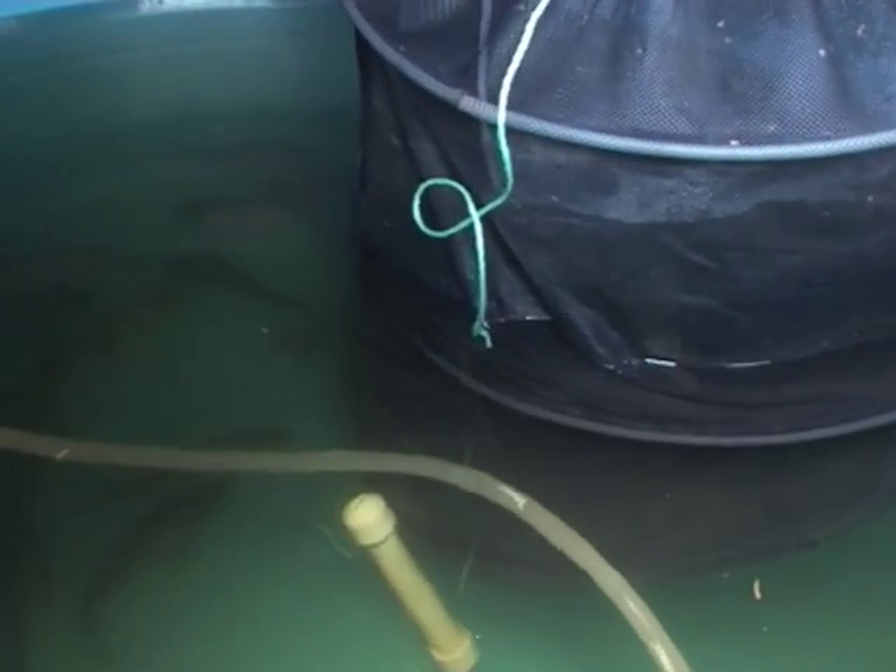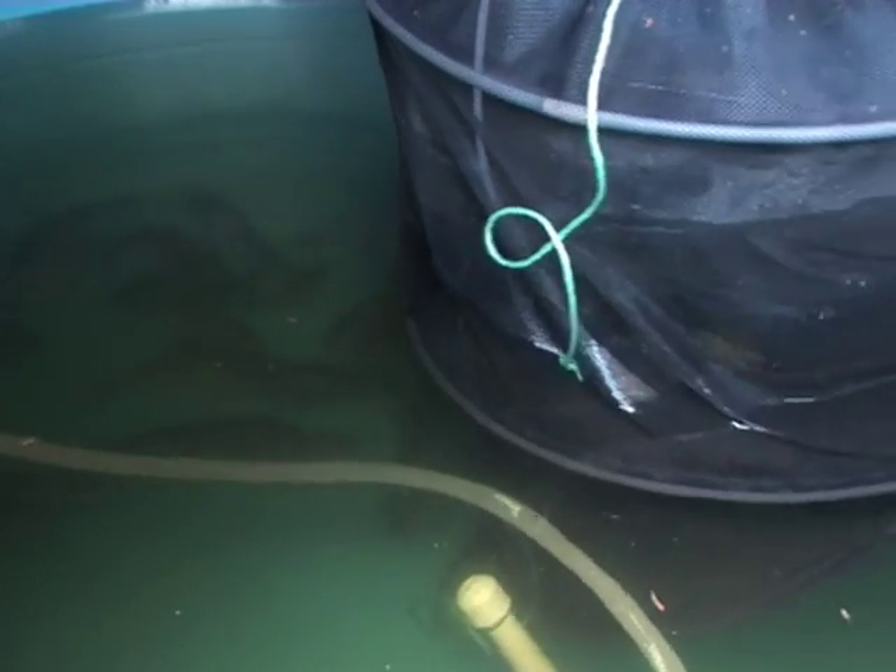In our fish tank we have approximately 20 adolescent fish and around 70 small fries. As these fish create waste, the waste is then converted into nitrates through natural bacterial processes. The nitrates are actually harmful to fish, so usually they would be filtered out.